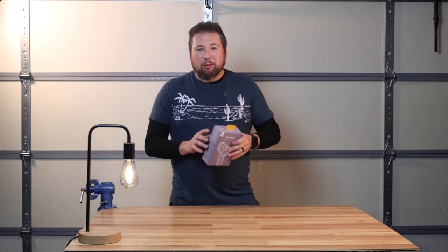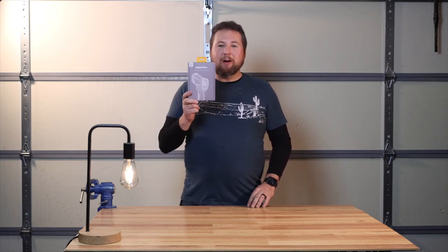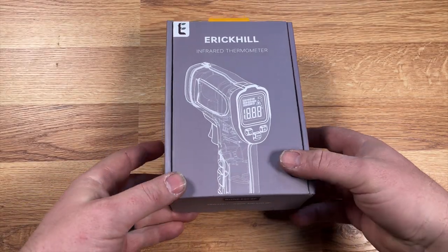When you're in a hurry and just need to see if it's cold, it works fine. But if you need a more accurate temperature, use a regular thermometer. Anyway, this was provided to me by Eric Hill — they said I can do an honest review, so I have not opened this, I have not turned it on. This is a totally blind unboxing.